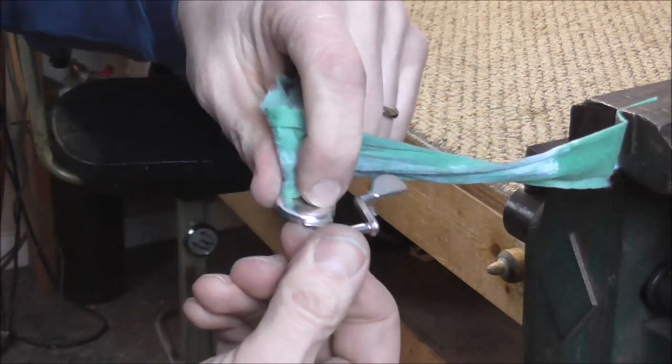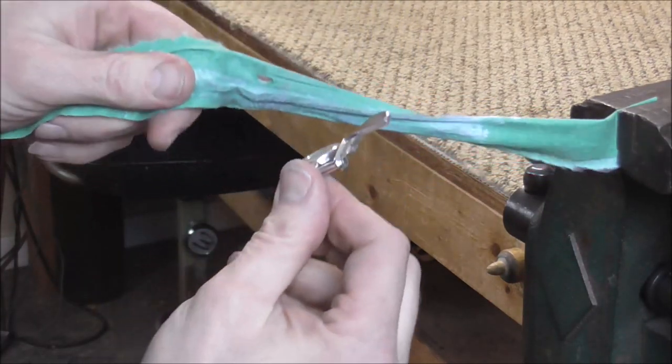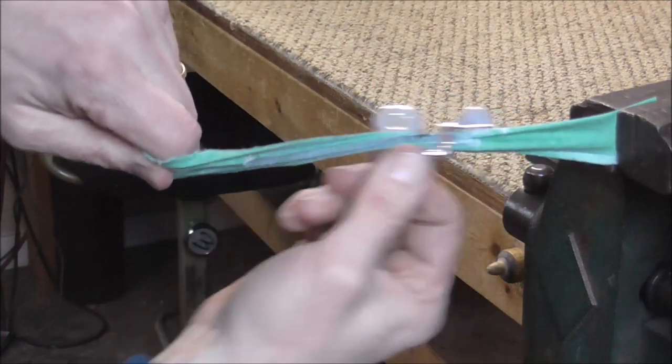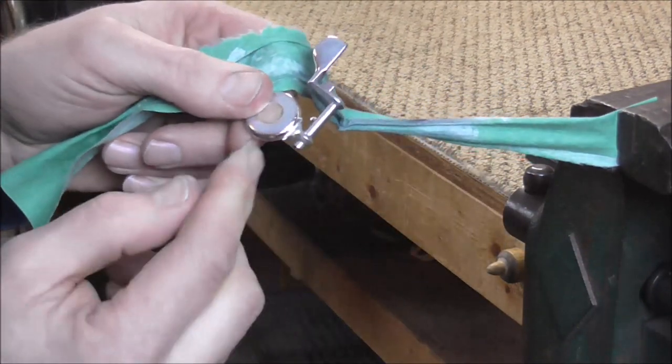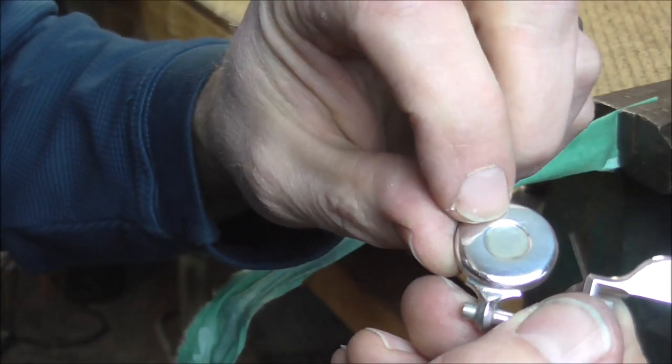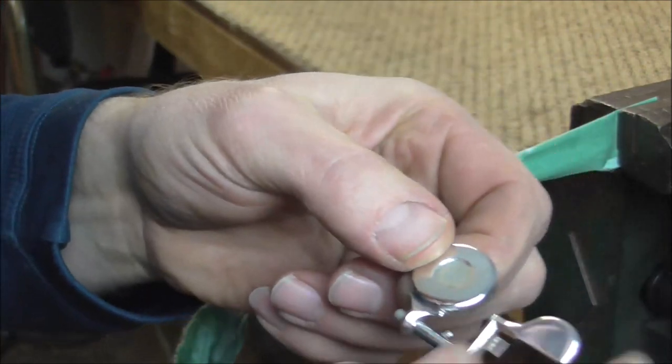Around certain areas it can sometimes be hard to get into, so what you do is you take the cloth and put it on the key like that and that gets into the cracks. This cloth has a hard time getting on the inside of the indentation on the pad cup.